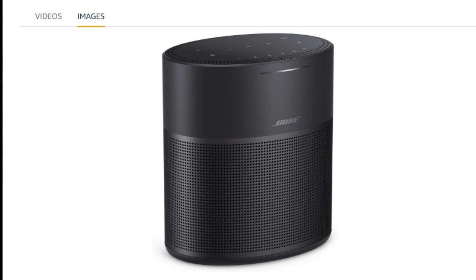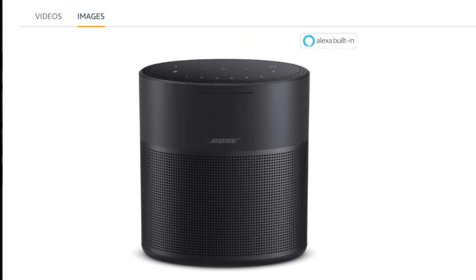This Bose Home Speaker 300 with Amazon Alexa built in is fantastic. When I first got this Bose Speaker, I didn't set up the app right away. I was busy doing stuff around the house and wanted to do a quick test, so I paired it with my iPhone right away. While it works fine doing it that way, you really, really need to download the app to use everything on this, or you're going to be disappointed. There's so much good stuff to tap into that you can't access without that app — otherwise this is just a waste of money.